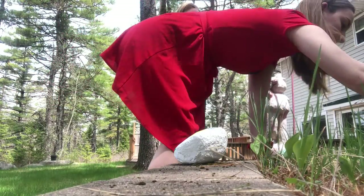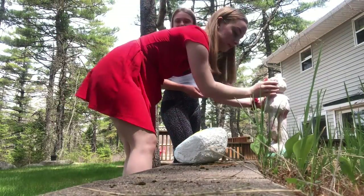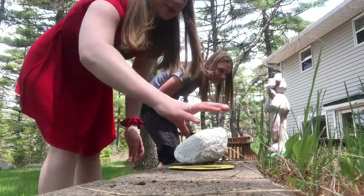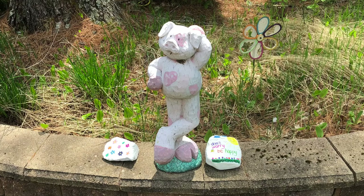Here is a clip of us fixing up the little portion of our garden where we have chives growing, which we do pick from. We have a little pig statue which we put our rocks beside, which we like to admire — and here she is.